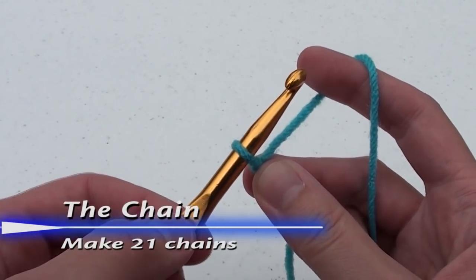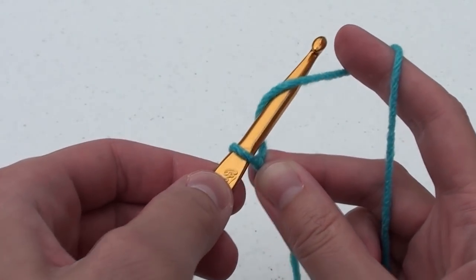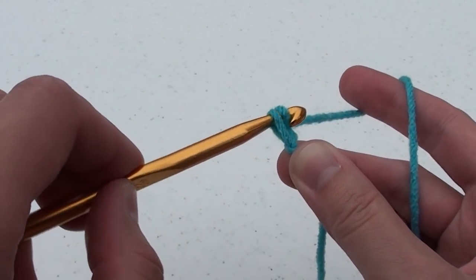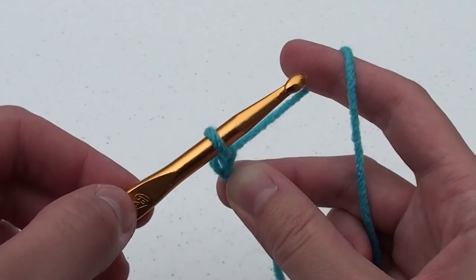The chain usually starts off every crochet pattern. Move your crochet hook under then over the yarn, catch it on the hook and pull it through. Continue this under and over and pull it through for a total of twenty-one chains.